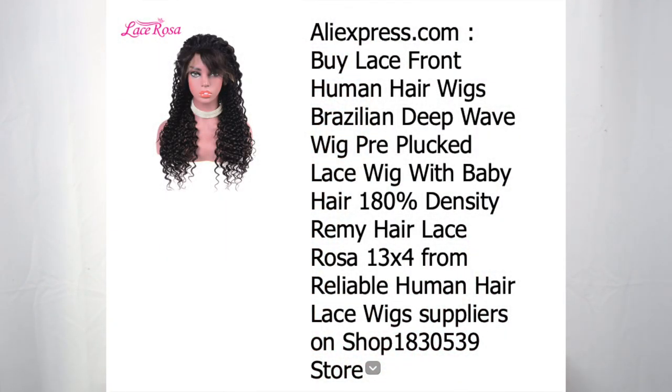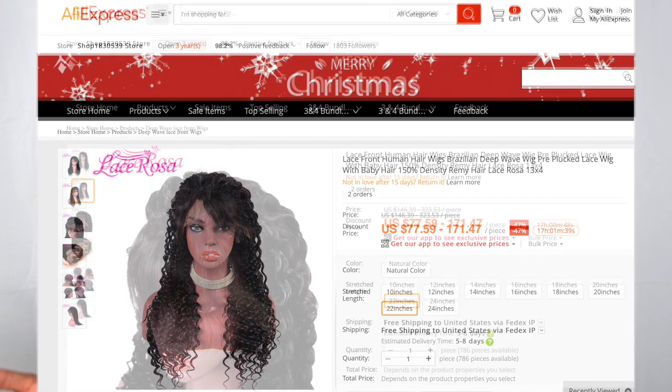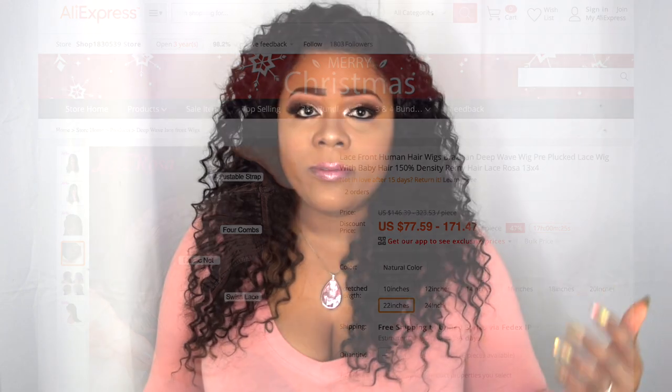As you can see, I've never had a unit with waves so defined like this. I put on some mousse to define the curls, but this is really defined right out of the pack — these are what the curls actually come like. I comb it out and the hair gets really big. This is a 180 density and I do feel it's true to that. This is their Brazilian deep wave, pre-plucked, 180 density human hair in 22 inches. They also sell bundles at affordable prices and other different types of wigs, so you might want to check them out.